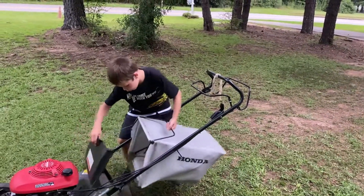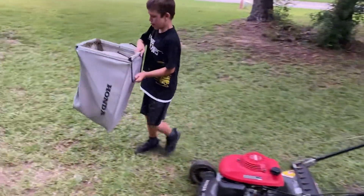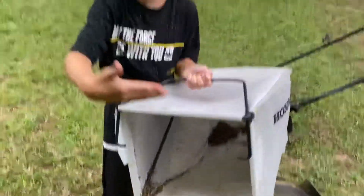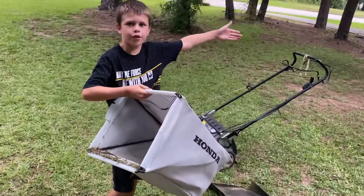Alright, let me show you real quick how this thing bagged up the grass. This ain't like real actual grass - if I went up there you could actually bag grass up. But there's hardly any grass right there.